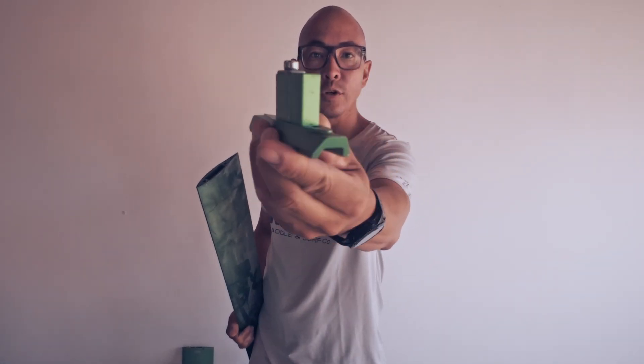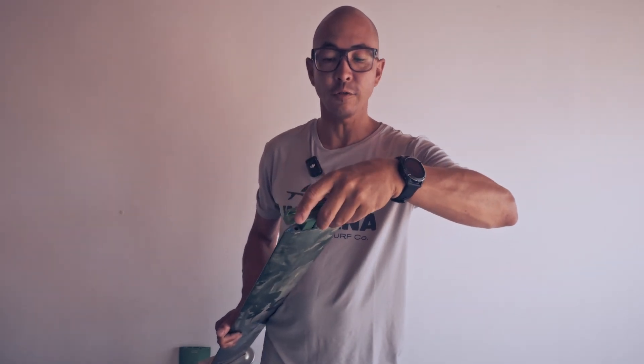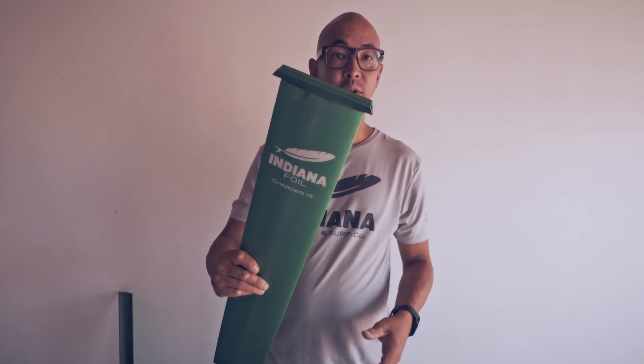The new adapter for the charger mast looks a bit different and does not fit in the old mast, and vice versa, the old adapter will not fit in the charger mast. So you need the new V2 adapter for the charger mast — that will fit in perfectly.